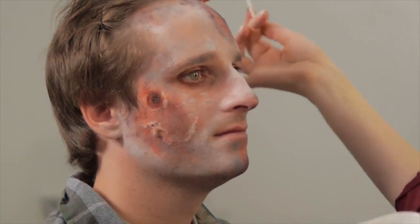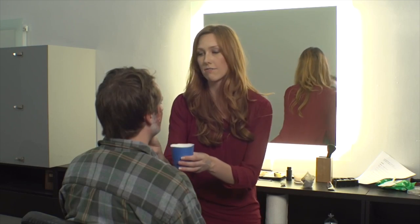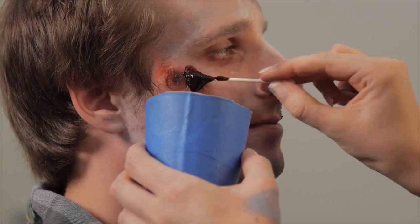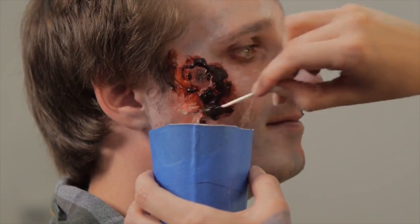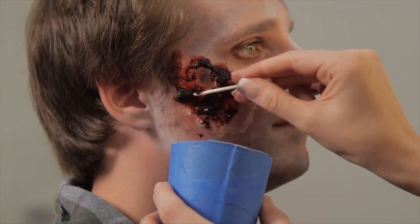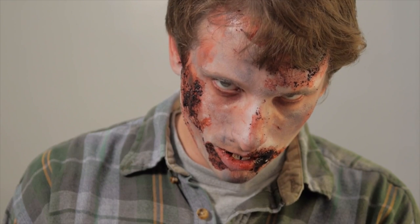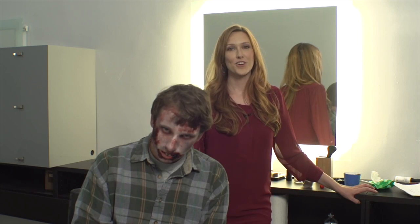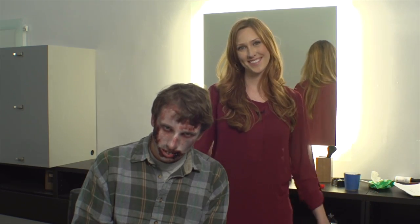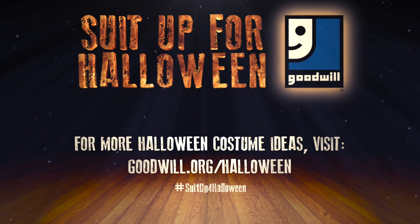You kind of want to do it up into the hair. It can be runny if you want — just have fun with it. From alive to dead in just a few minutes. For your Halloween needs, visit a Goodwill near you. You're welcome. Thank you.